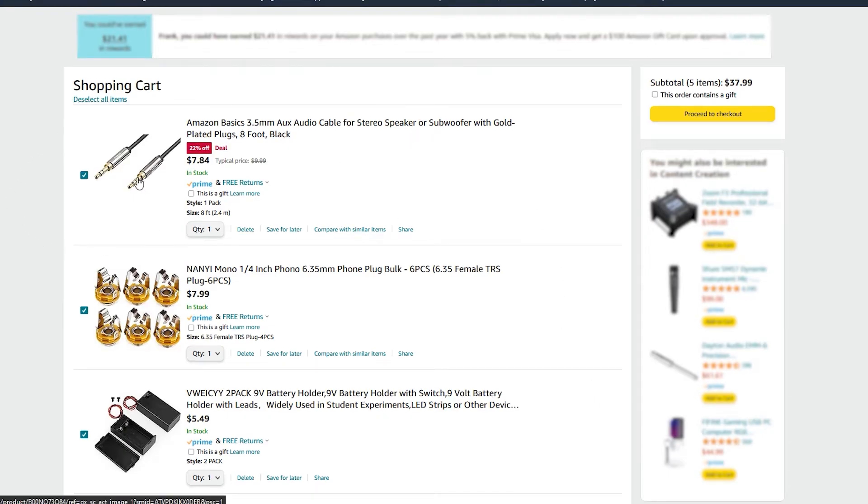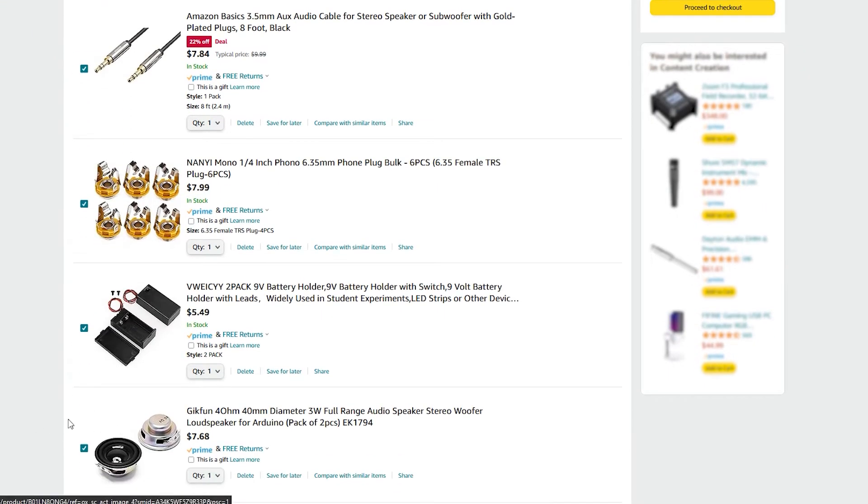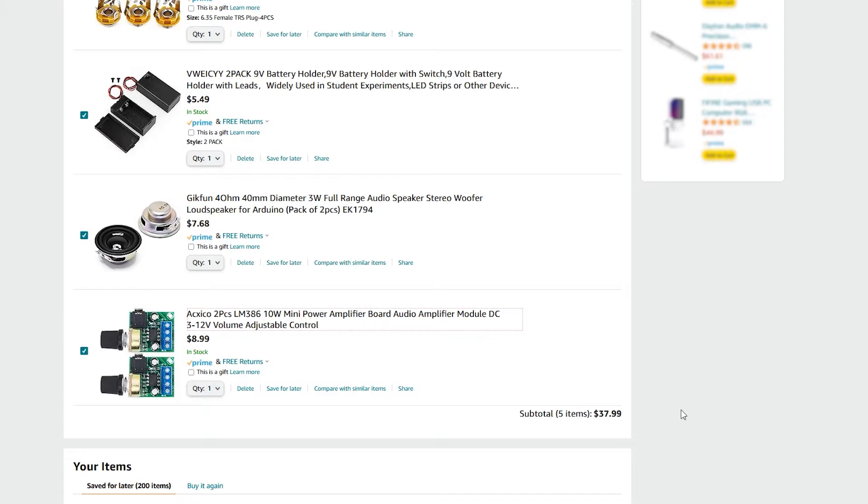Currently a mini amp goes for between 30 and 60 dollars on Amazon and I think we can make one for cheaper. These are the parts I bought for this amp. I'll put links in the description if you want to try your hand at this DIY project.